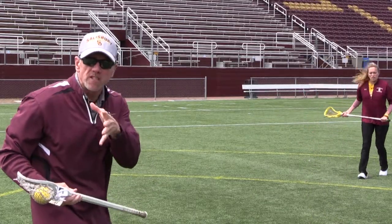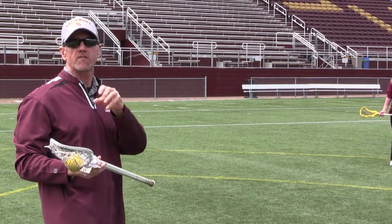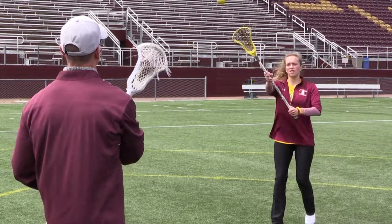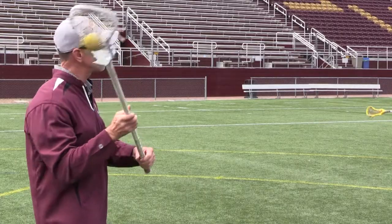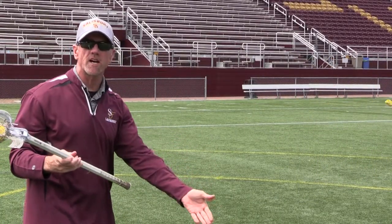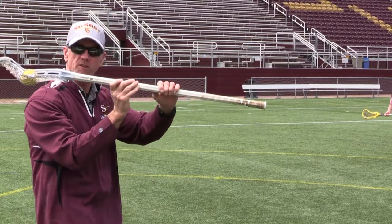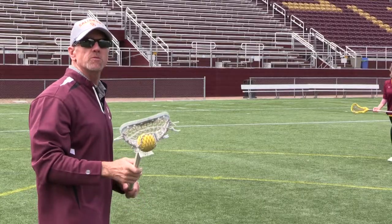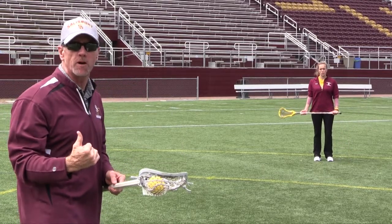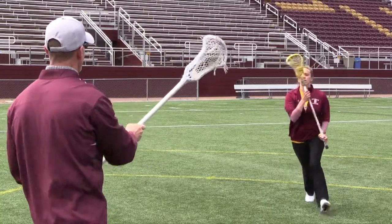A lot of times as the ball goes in the air, beginners will stop because they're unsure of themselves. That's something we want to correct — keep those feet moving. Watch how she continues running. Once the ball is released, they usually stop. We want her to run through her catch. Look where her hand is, pretty close to the top. See how she gives with it and makes the cushion soft on the catch. The soft hands and the shoulder dropping back as she runs — because she's running one direction and the ball is coming the opposite — we really need to cushion that ball, especially at full speed.